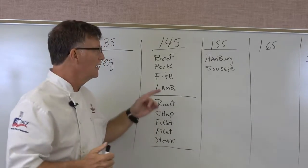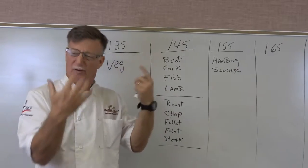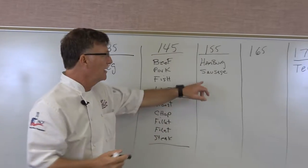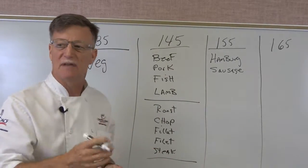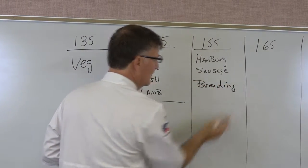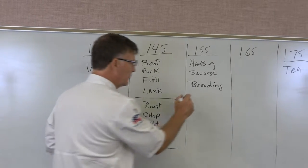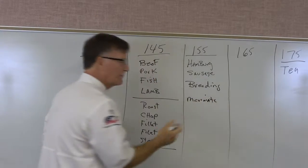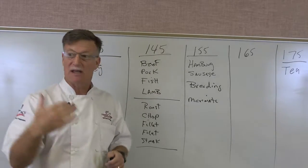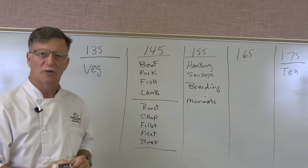Also in the 155°F category: if you put breading on the outside — flour, cornmeal, or any coating — that breading insulates the meat from the heat, so you still need to reach 155°F to kill bacteria on the outside. Additionally, if you marinate or inject something into the meat, the bacteria may be in the marinade and is now inside the meat, so that also moves into the 155°F category. These are kind of the oddball ones.